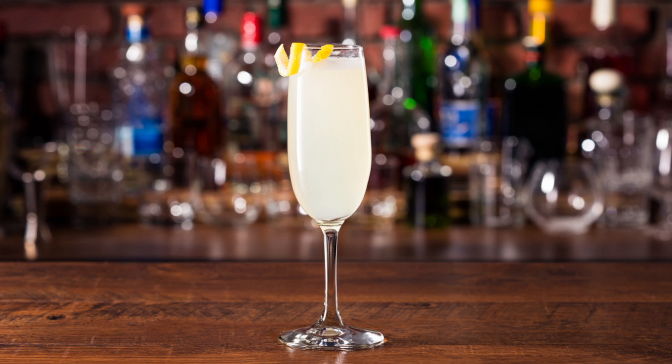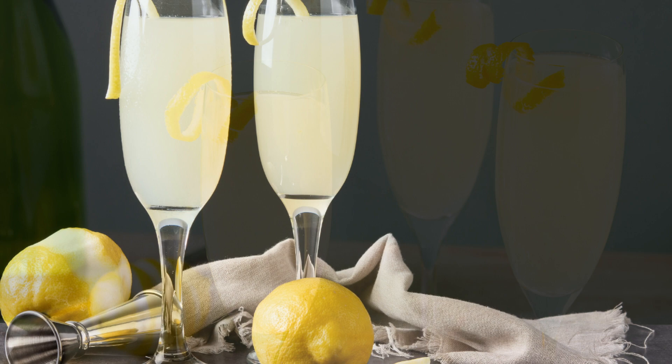All right, welcome back everybody. Today we are covering the French 75. This is a classic cocktail and one of the most interesting cocktails because the history is super complicated.